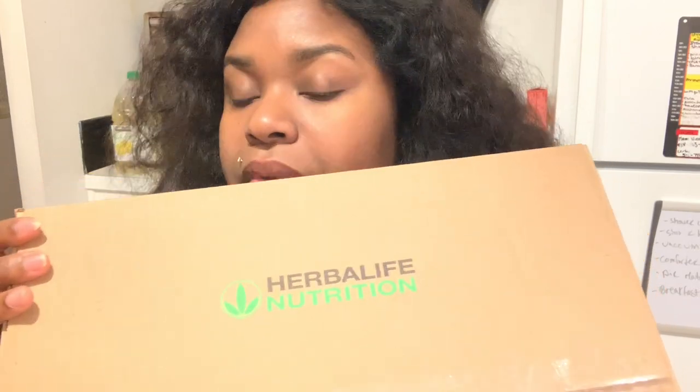Hey everyone, it's your girl Manavia. I'm back with you on another video. Herbalife products is where it's at. I ordered this and I wanted to do a nice open box with you guys. I've been using Herbalife products for years and I absolutely love using this brand. I wanted to show you guys what I ordered and what's in the box. Stay tuned.